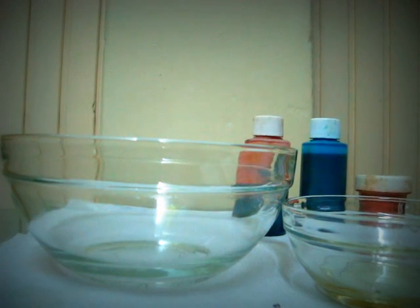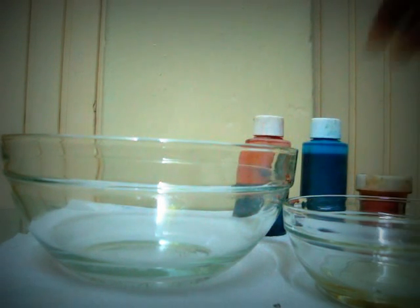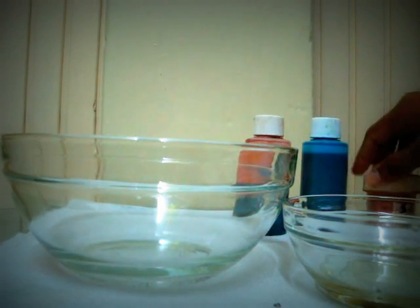Hi everyone. We are going to make underwater fireworks by using water, oil, and food colouring.